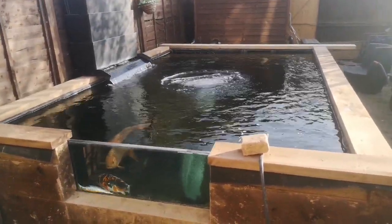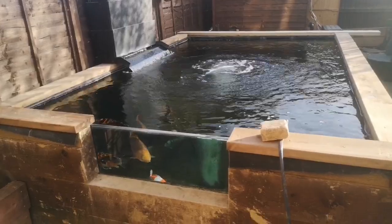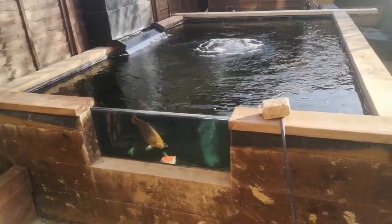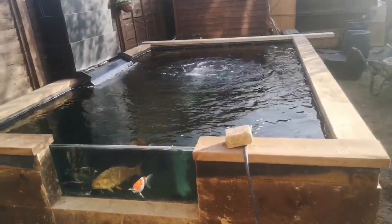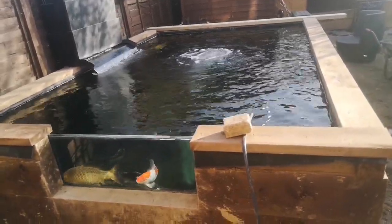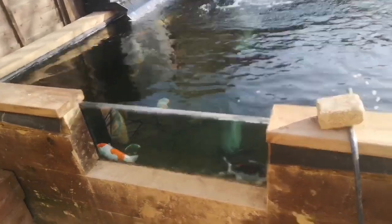I thought I'd do a video today to give you an overview of my pond build, all the things I've done, and go through a couple of the mistakes I've made along the way. I'll try and talk you through everything in a bit of detail, but if anyone's got any questions drop them in the comments below and I'll be happy to answer.